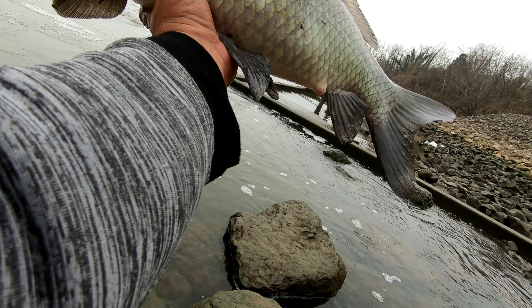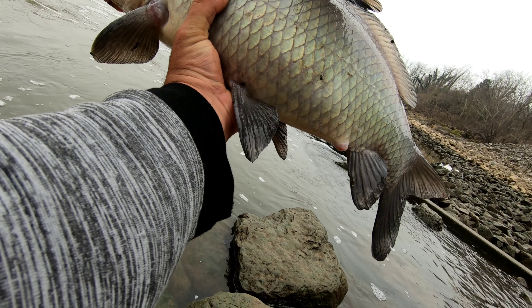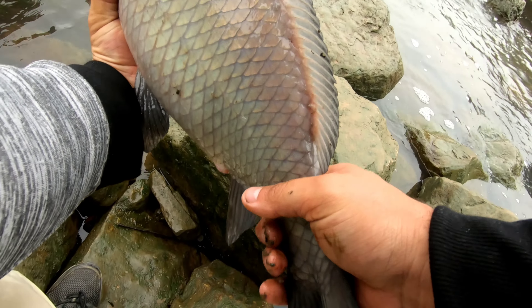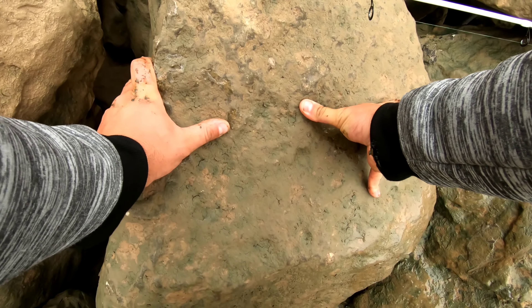Not exactly a targeted species, but there's a smallmouth buffalo — I believe is what he is. Probably about seven, eight pounds. Toss him back out there. Magically he survived — he smacked his head off them rocks.